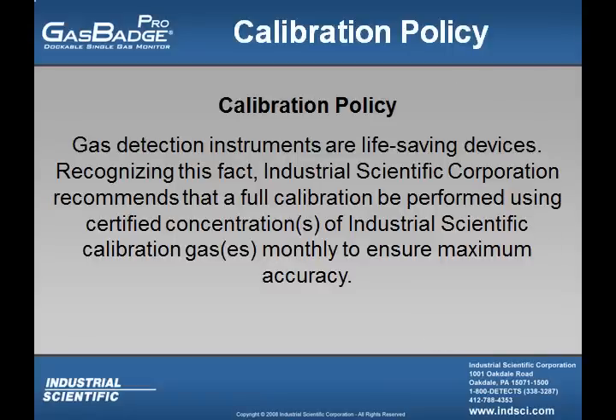Industrial Scientific has a calibration policy, and what that policy states is that gas detection instruments are life-saving devices. Recognizing this fact, Industrial Scientific Corporation recommends that a full calibration be performed using certified concentrations of Industrial Scientific calibration gases monthly to ensure maximum accuracy.